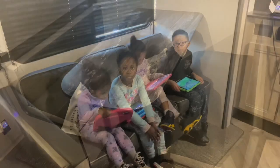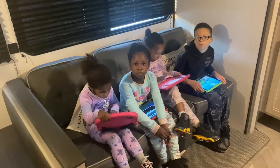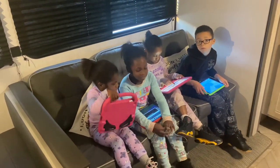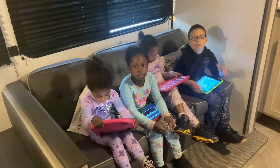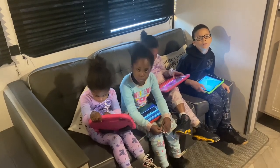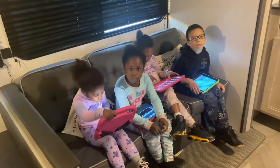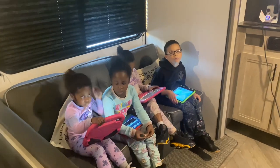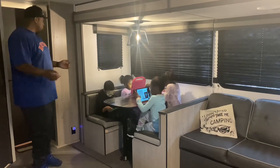Right over here where my kids are sitting, that's another storage area under there. A lot of people say my kids are on electronics all the time, but they're only on electronics after doing their schoolwork — this is some of the time they get. All right, there's a lot of storage areas we do know about, like the cabinets on the side.